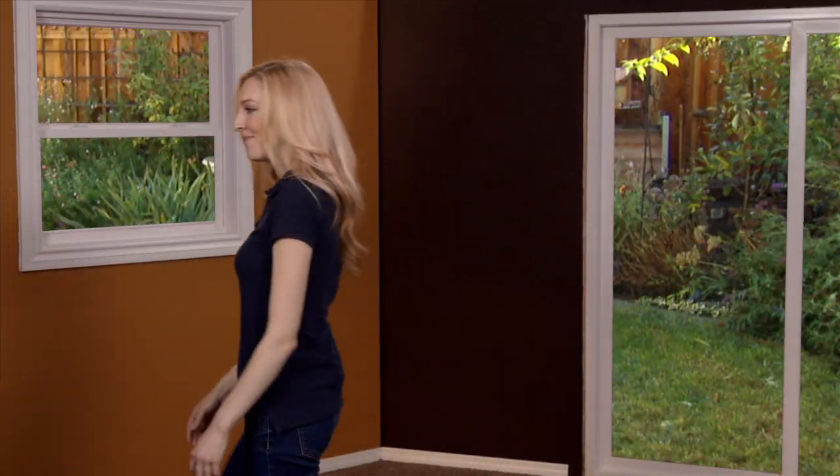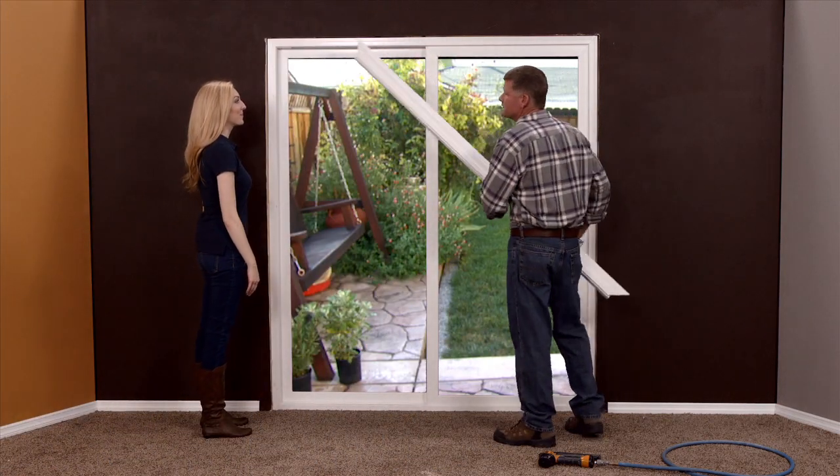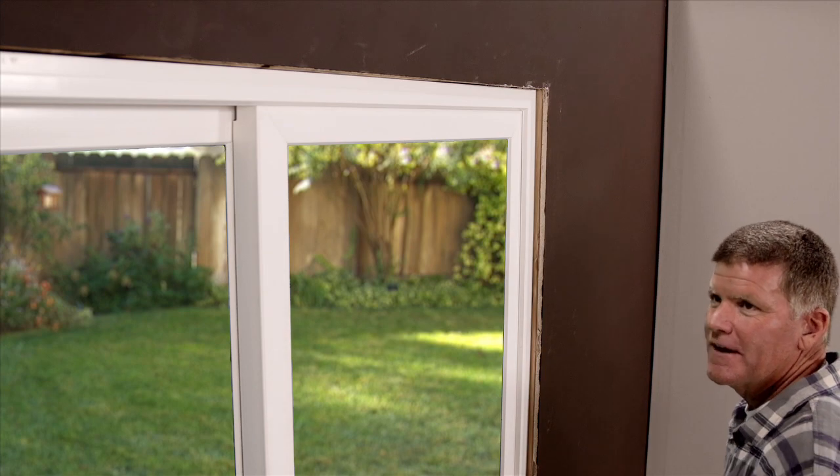Sounds fantastic, let's take a look at it. Okay, let me show you just how easy this is to install. If you'll take that end and put that up in place.